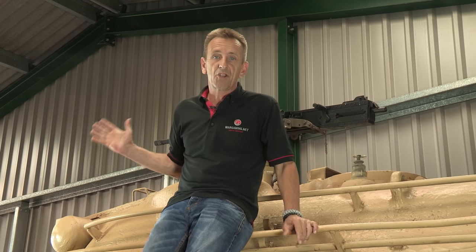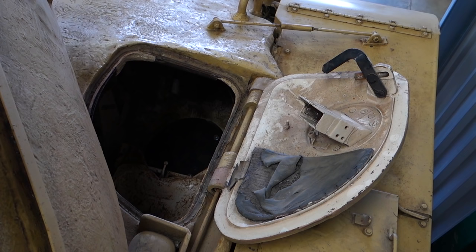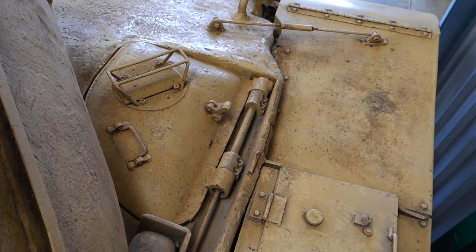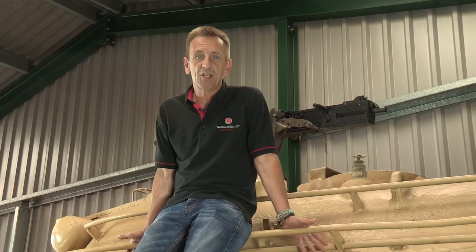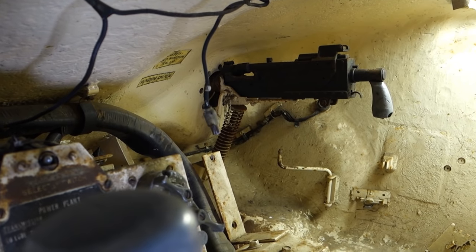At the front, there are still two crew positions and hatches: the driver on the left, and the co-driver — who also doubled as the radio operator and machine gunner — on the right. It is worth noting that the M47 was the last US tank to have a machine gun in the bow.